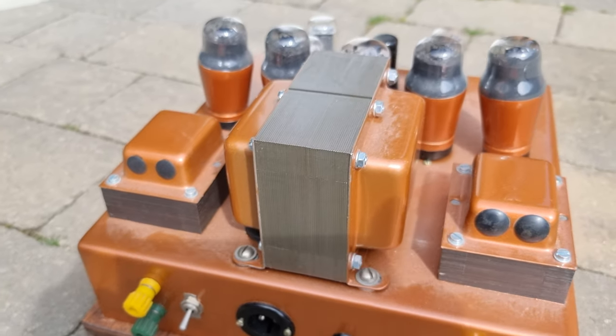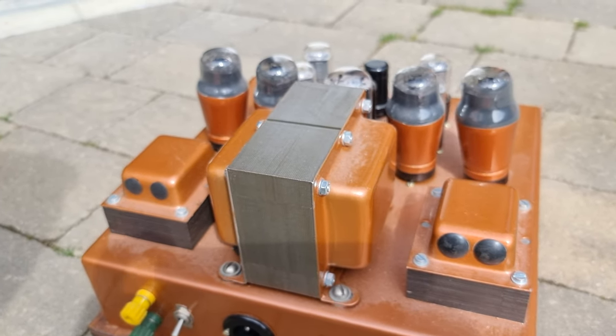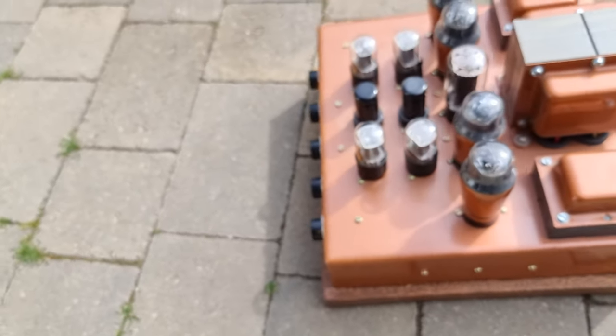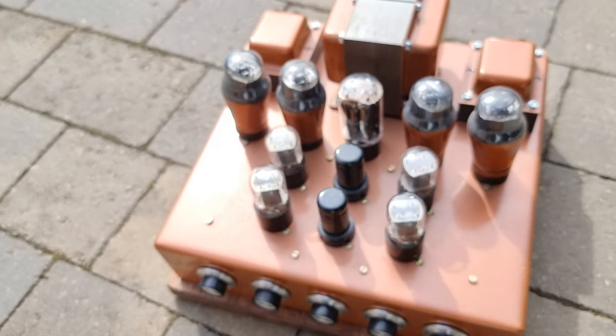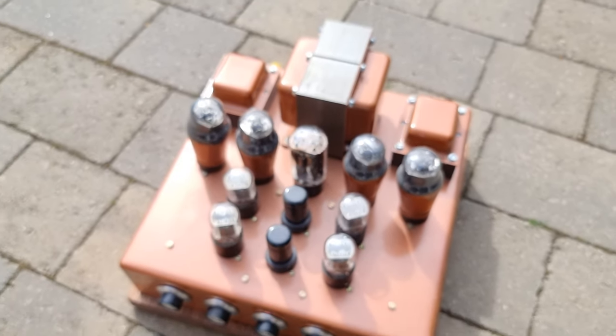There are these lovely painted transformers on the top. Perhaps someone can tell me what we are looking at here — I seem to recall something like this a long time ago in some hi-fi journal.